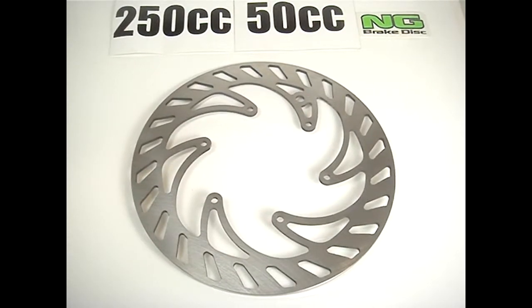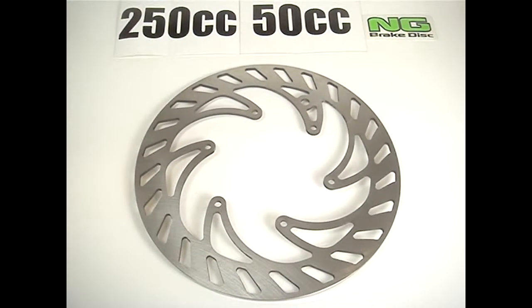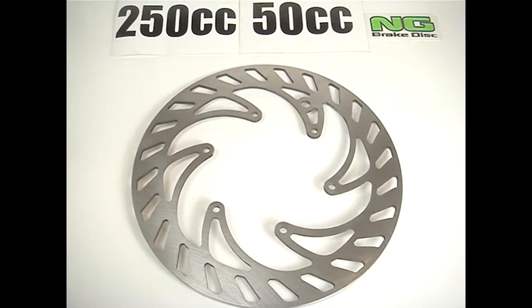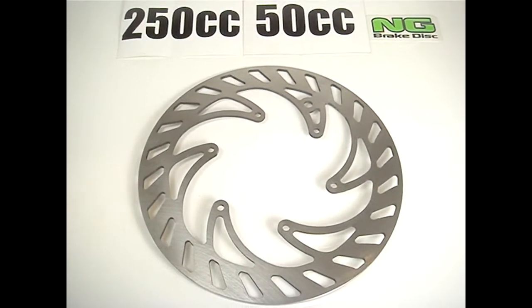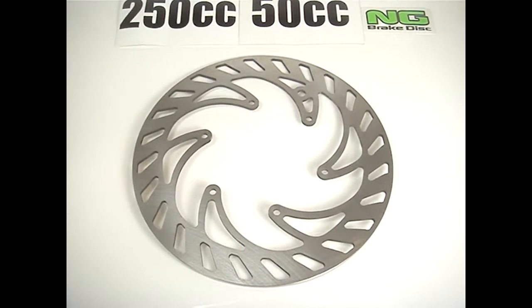This is the NG Disc Brake replacement disc 1075. It's for the CPI Supermotard, CPI dirt bikes, and several Chinese models from mainland China. You can check out the applications and the size on our website, MRP-B.com. It's available now in the United States from NG Disc Brakes, the leaders in disc brake manufacturing in Europe.